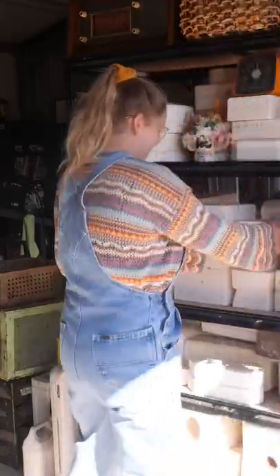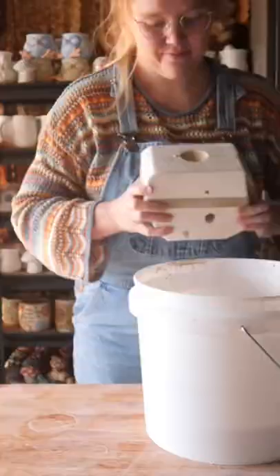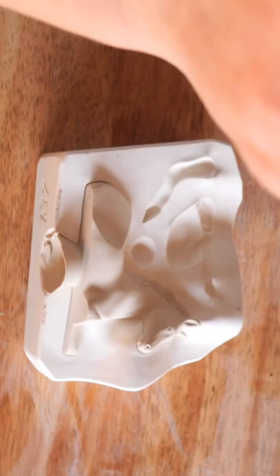Hello, this is Mold79, and when I tell you this mold really tested my patience — it tested my patience. I cast it up and every single piece broke. It's just because the piece is so delicate and I was a bit impatient, okay?